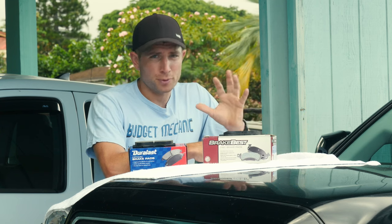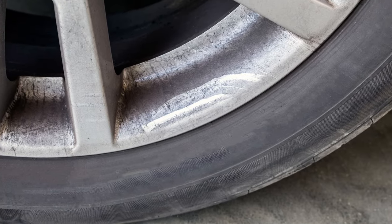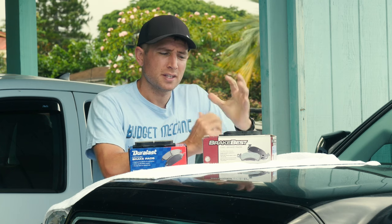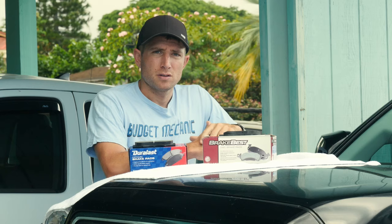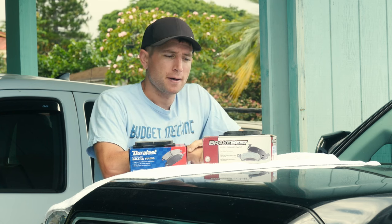On the other hand, the cons are they don't last very long — they wear out pretty fast, they leave a lot of dust on your rims, and they don't handle overheating well. They tend to break down, start cracking, and fall apart under heavy braking. For these reasons, the organic brake pad is kind of on its way out — you can't even find organic brake pads for some newer cars. The industry is definitely moving away from the organic pad.